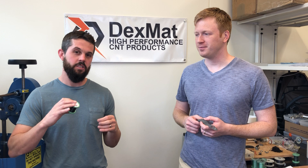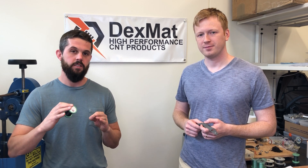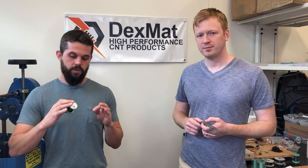Hi everyone, this is Tyson and Dimitri with Dexmat. I'm going to talk a little bit about our CNT yarn today. We've been getting a lot of requests on what people can use our CNT yarn for, and we have a great DIY project that we actually made here at Dexmat that Dimitri can tell you about.